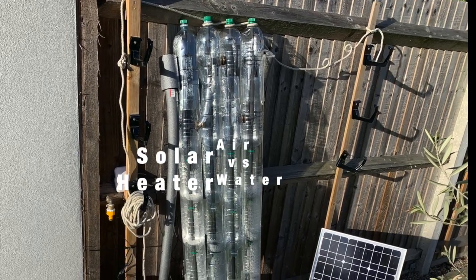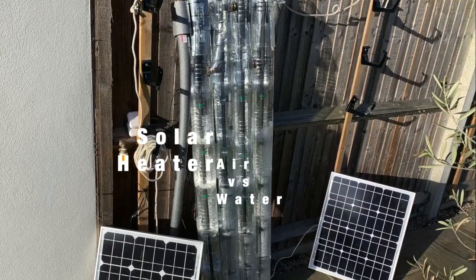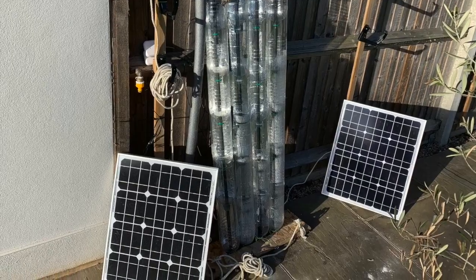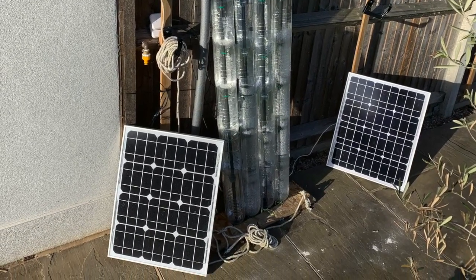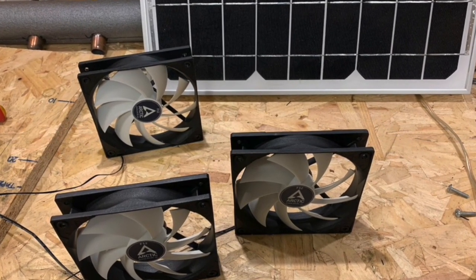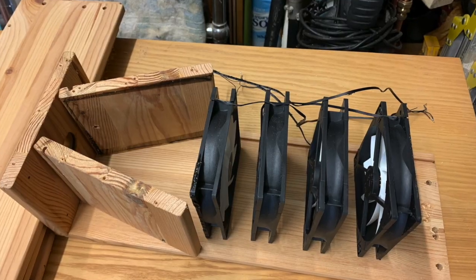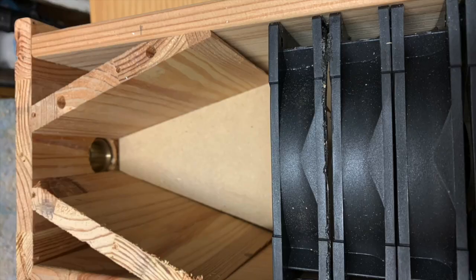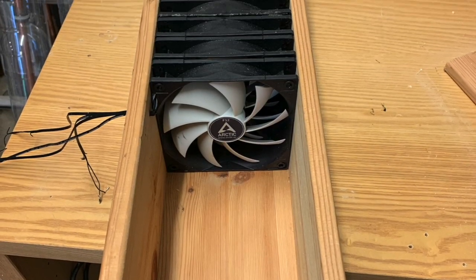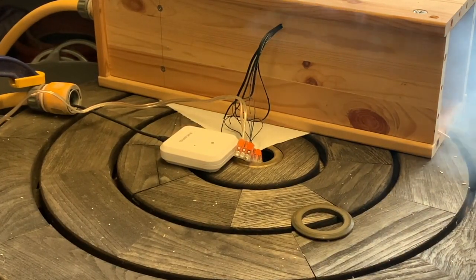Quick recap: last year we started building our DIY solar heater system using water as the transfer mechanism, but as winter came on I was concerned it would freeze and crack the pipes. So we decided to switch over to air — we grabbed some DC fans with the intent to build a box, stick the fans inside in series, and drive air through the heat exchanger to bring warm air back through the pipe and into the garage.